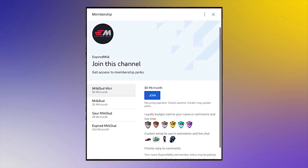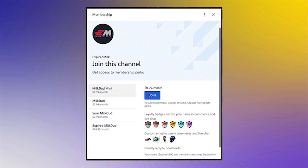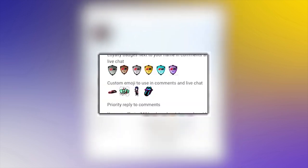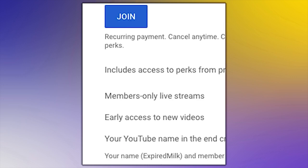You can now become even more a part of the channel by becoming a member and getting exclusive access to badges, emojis, and a variety of other perks, including members-only live chats, early access to my new videos, and more.